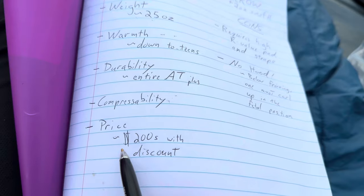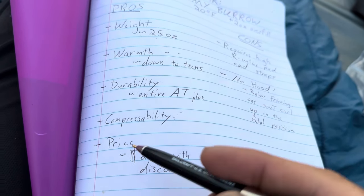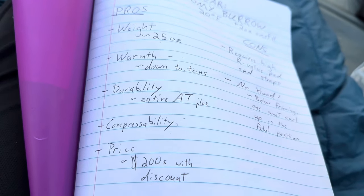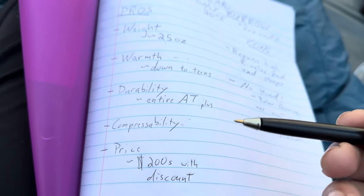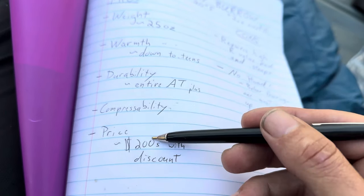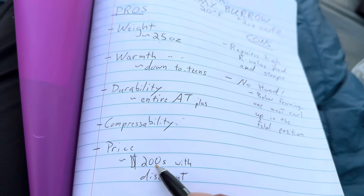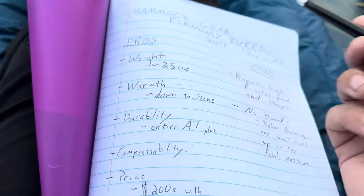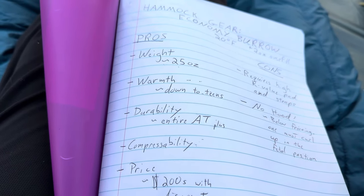The price is a big seller for me too. I was looking at bags — especially down bags are expensive — but this one I think retails at around $270. If you go to Hammock Gear's website, they're almost always running 20–25% off. All you have to do is give them your email and sign up for the newsletter and they'll knock like 40 or 50 bucks off. You'll get it in the mid-$200s after tax with the discount, which is pretty good. If you look at any other 20-degree down bags of comparable weight, you are going to spend a lot of money.